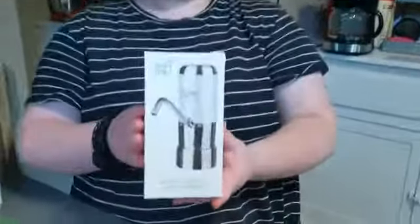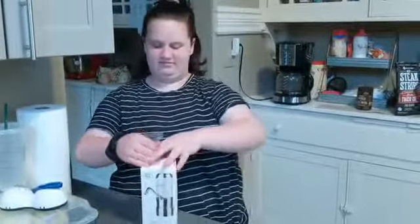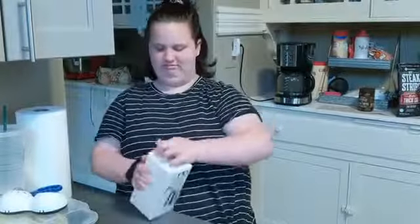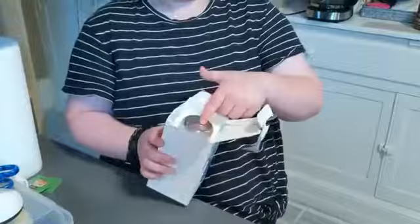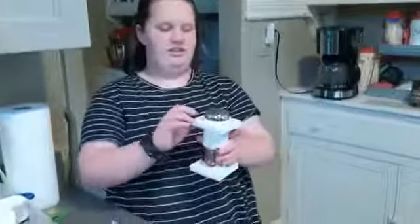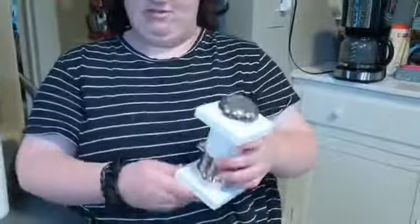I just got in my new smart drinking water pump from Calogy. It's here. So I'm going to open it up and see. I opened it up and I see that it has a start button right there. This is what it looks like. I don't know if that's supposed to be on there or not.